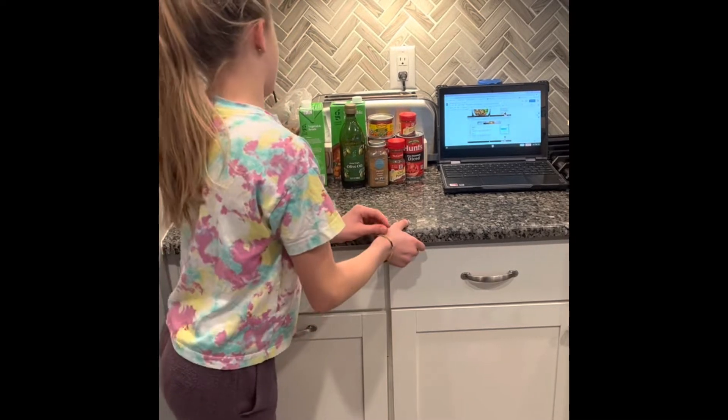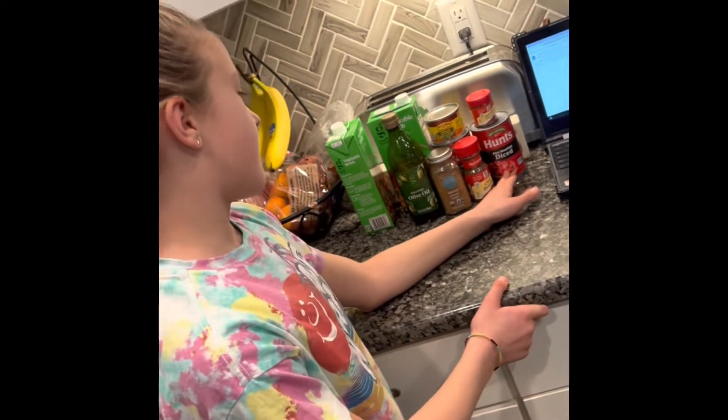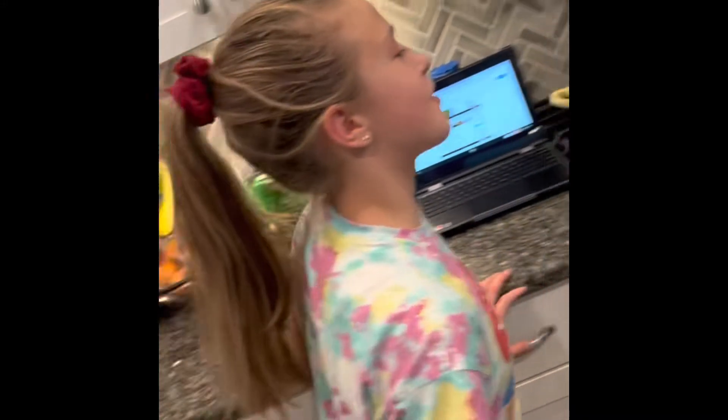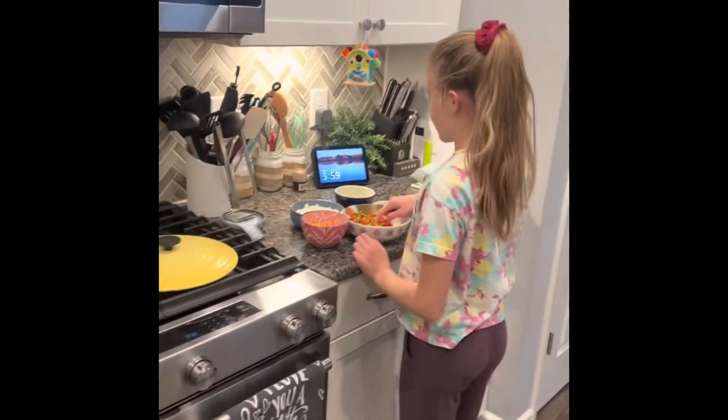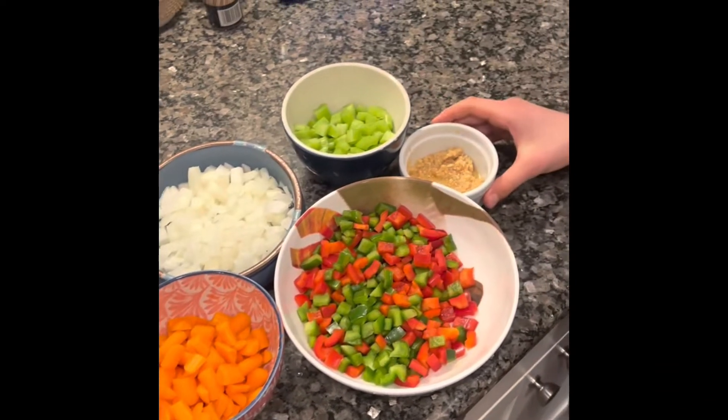Some of the ingredients are vegetable broth, different seasonings, olive oil, fire roasted tomatoes, green chilies, diced peppers, onions, celery, carrots, and garlic.